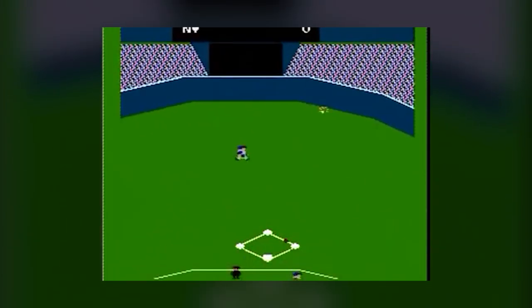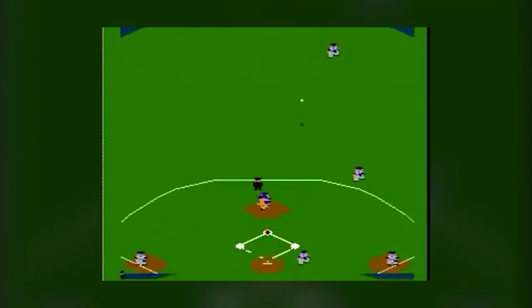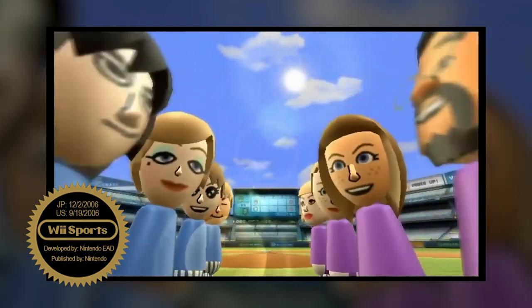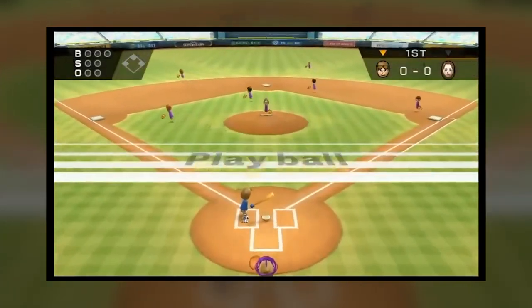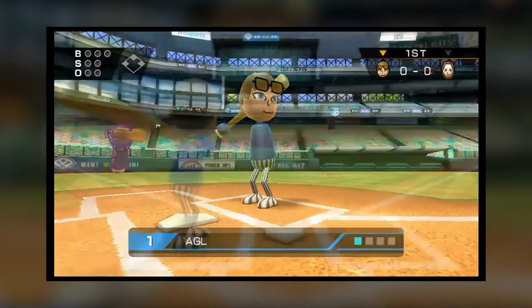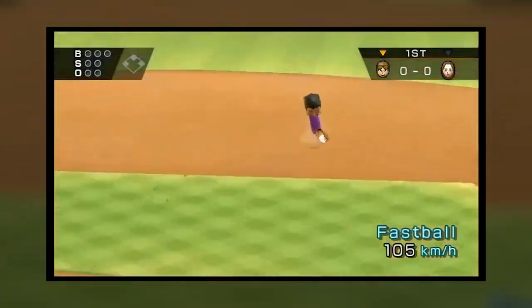A recurring theme you'll notice throughout this section on the sports series is how much inspiration Nintendo took from themselves when releasing new titles. The most notable of these, in my opinion, is with Wii Sports, launching with the Wii in 2006. Fundamentally, Baseball on the NES and Baseball on Wii Sports were almost identical — both utilized more cartoony graphics, although the Wii version used self-insert Mii characters.